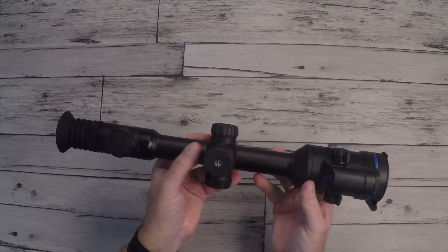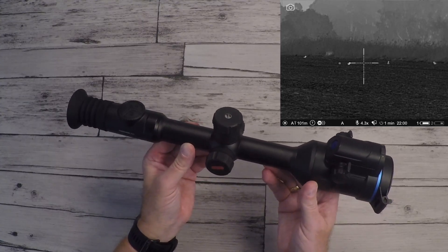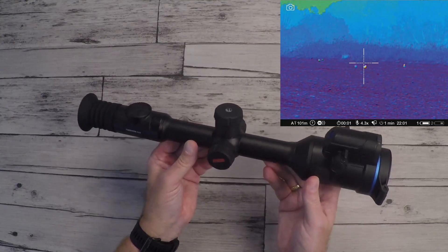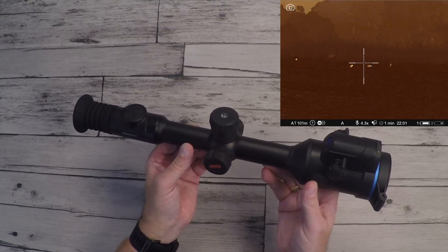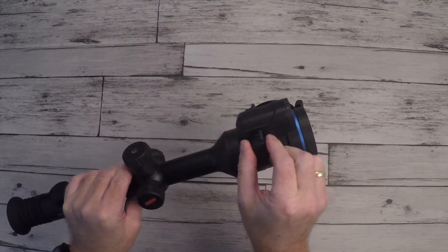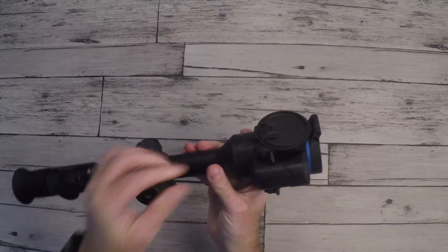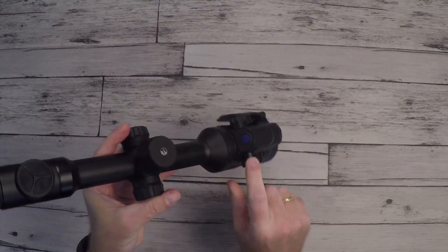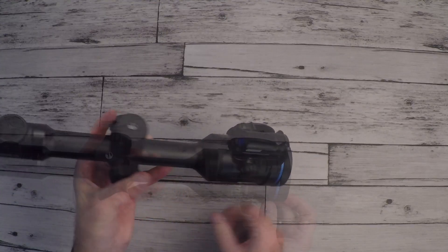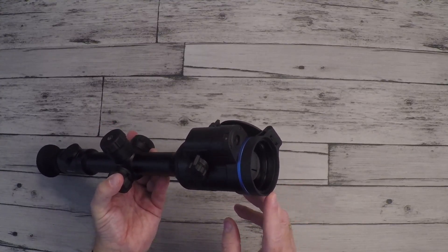Inside the scope there is a color palette going from white hot to black hot, red hot, rainbow, ultramarine, red monochrome, sepia, and violet. On the side you also have a lens focus for the thermal sensor on both sides, and the on/off button — the blue one well known from Pulsar. The front lens size is 50 mm with an f-stop of 1.0. The digital electro-optical lens has a size of 17 mm with an f-stop of 4.34.